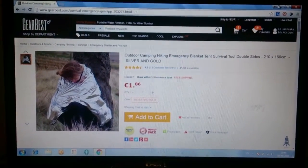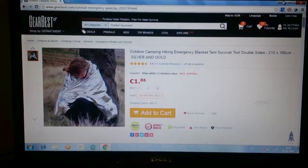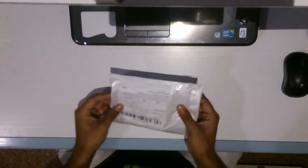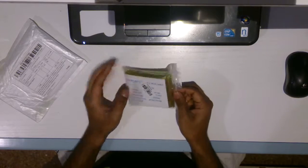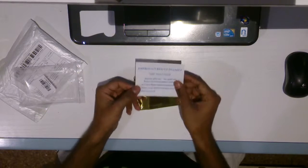Hey guys, today I got my outdoor useful blanket which I ordered through GearBest. This is the parcel from gearbest.com — first I'll fix my camera position. It's written 'emergency rescue blanket' on the packaging, so let's open this.